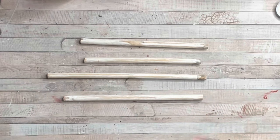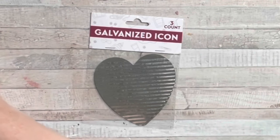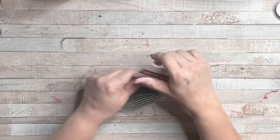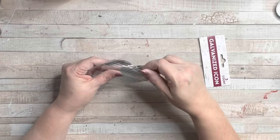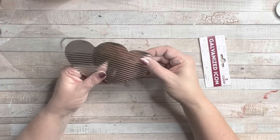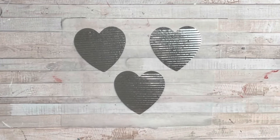These galvanized little hearts from Dollar Tree — how cute are these? Originally I thought there were four hearts in the pack, but there's only three, so I had to change it up a little bit and I'm only going to be doing three of those spindles.